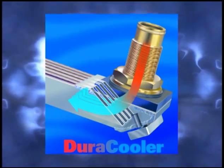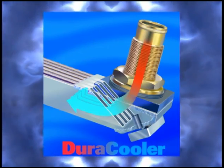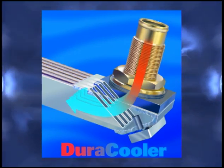The streamlined header design provides less pressure drop of water flowing through the cooler and allows external water to travel more quickly around the tubes, increasing the heat transfer efficiency of the cooler.